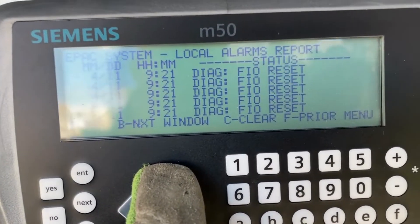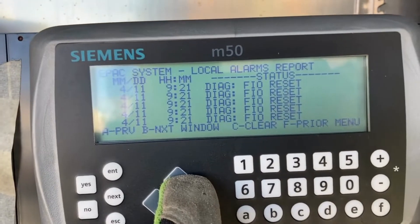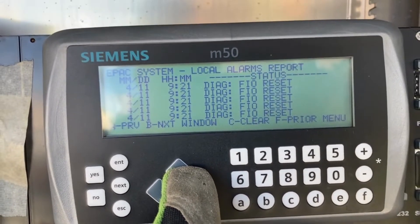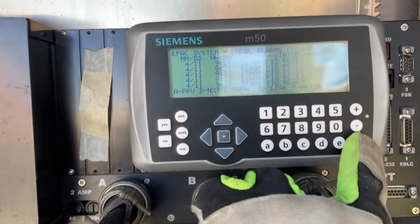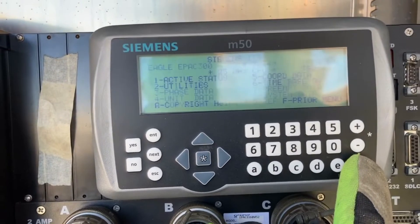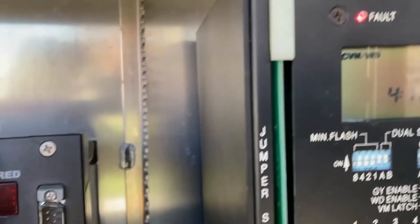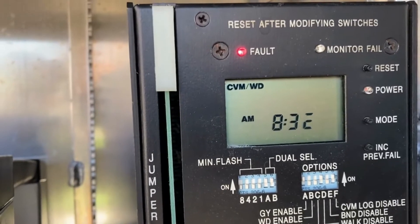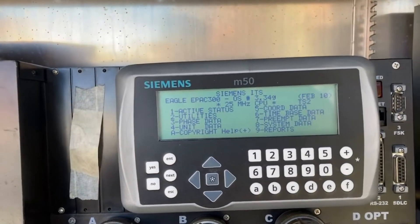So FIO reset diagnostic — just taking a guess here, but I would bet that this controller needs to be replaced. I think the chips internally have gone bad. That CBM, if you remember, is control voltage monitor, usually tied to one of these two inputs. We'll start there.